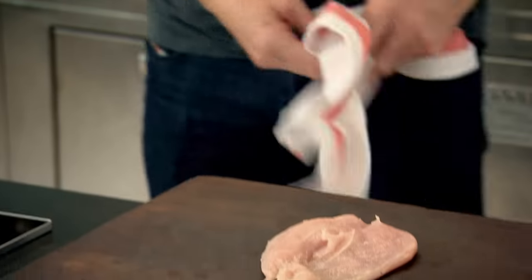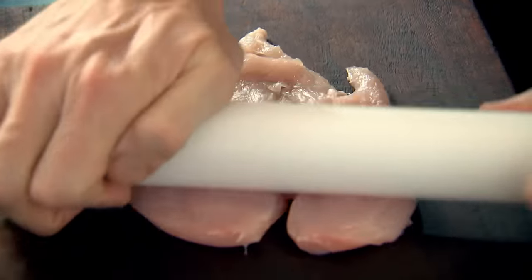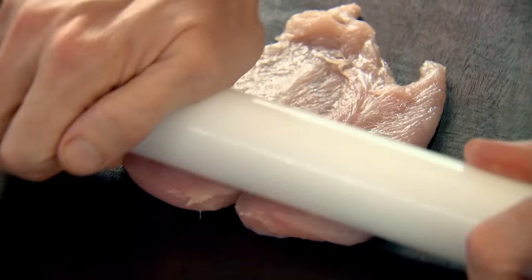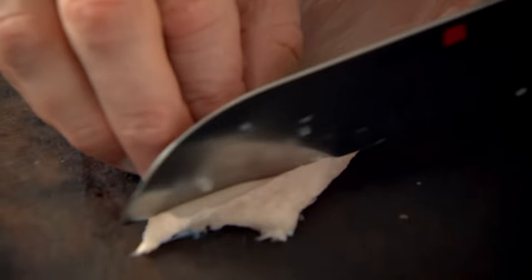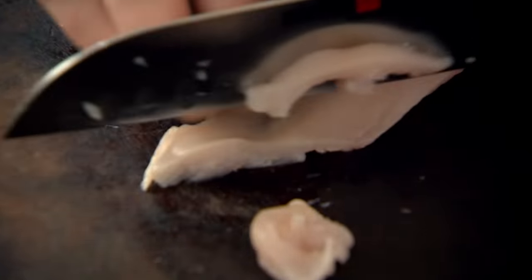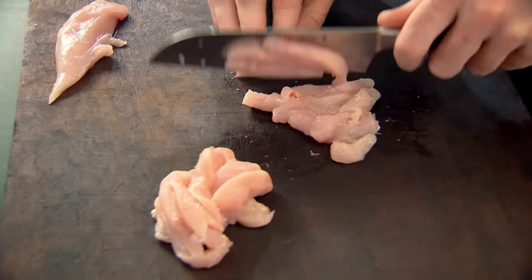Take a rolling pin and gently roll over the chicken. What it does is flatten it, allowing you to slice it even thinner. And the thinner the slice of chicken, the crisper it gets and the quicker it cooks. Slice it in half, then start slicing into nice thin slices. The good news is one chicken breast can serve two or three easily.